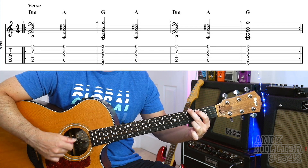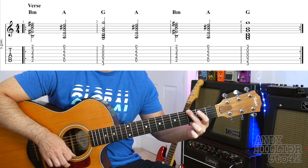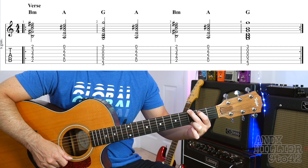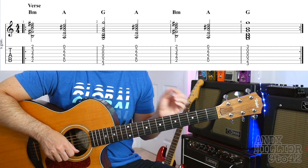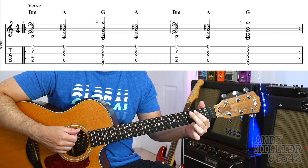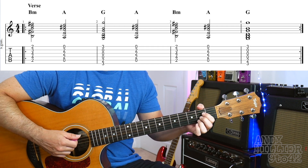And then we've got a G chord — third finger E3, second finger E3 near to your face, first finger on A2. And then it goes back to an A chord. So the first two bars go B minor, A, G, A.